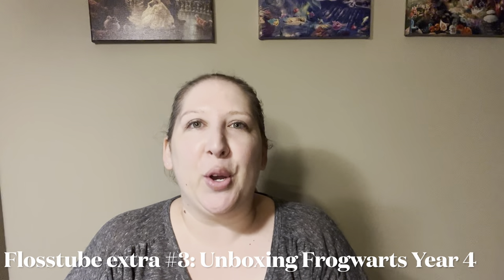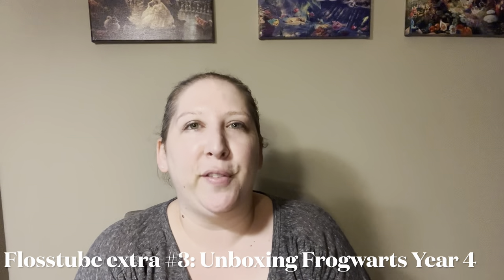Hi everybody, it's Amy, also known as Aussie Stitcher in Texas, here on Flosstube and over on Instagram. Coming to you today on a very hot day here in Texas with an unboxing. I received in the post today my Frogwarts Year 4 box from the Black Needle Society and I thought I would unbox it on air and show everybody what we get in the box this year.